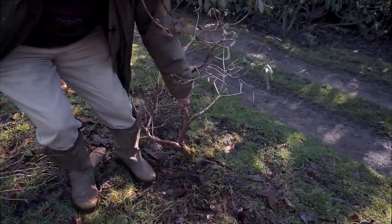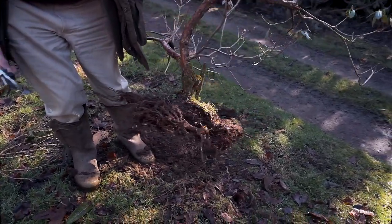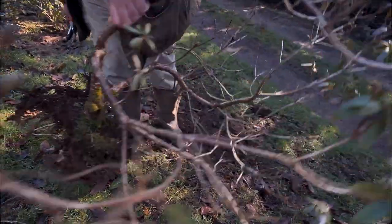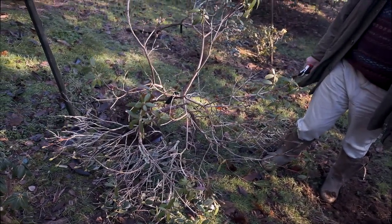When I pull it up you'll see that it's hardly got a root structure and a lot of its roots are looking pretty dead. I'm afraid it joins the scrap heap and one simply has to start again here with something new later on.